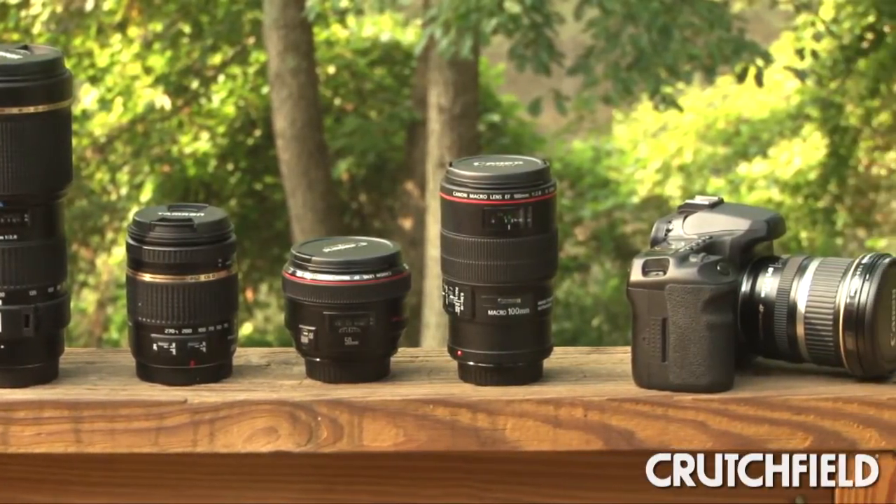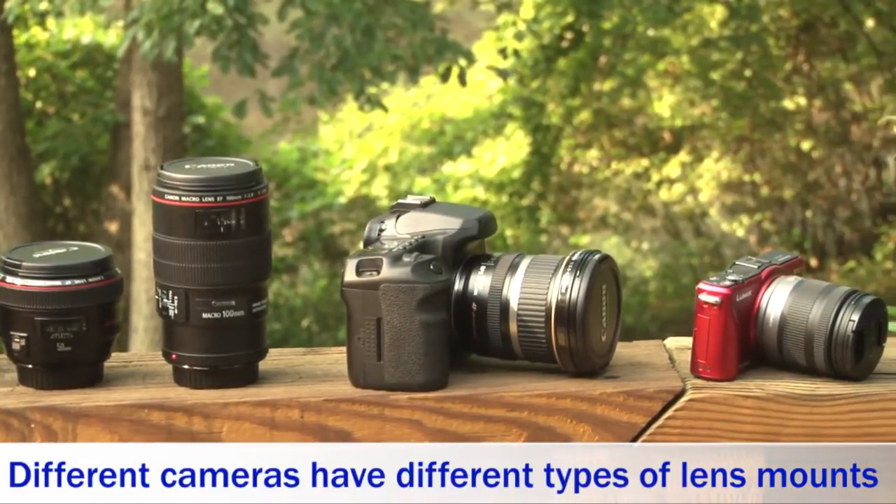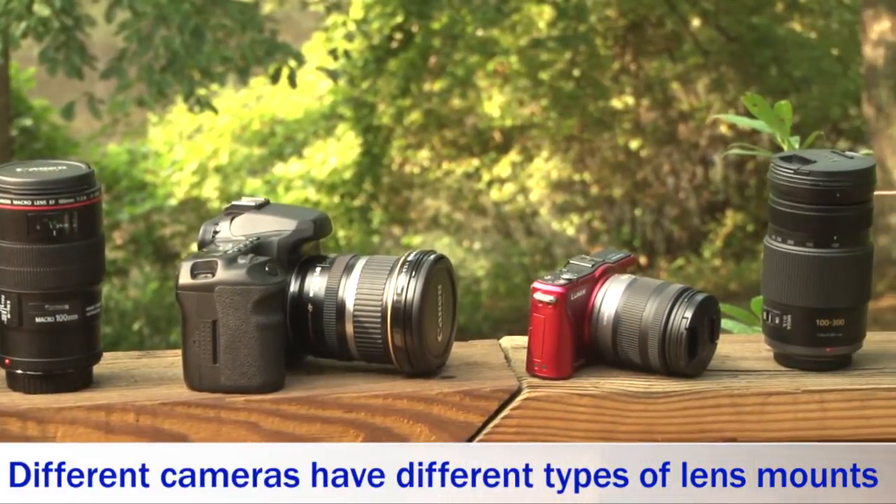A quick reminder before we get started: there are several different lens mounts, so be sure to check your manual to make sure you're getting a lens that will fit on your camera.